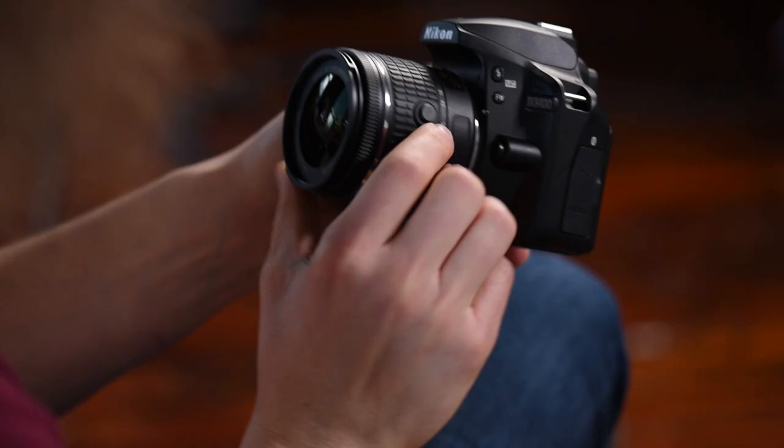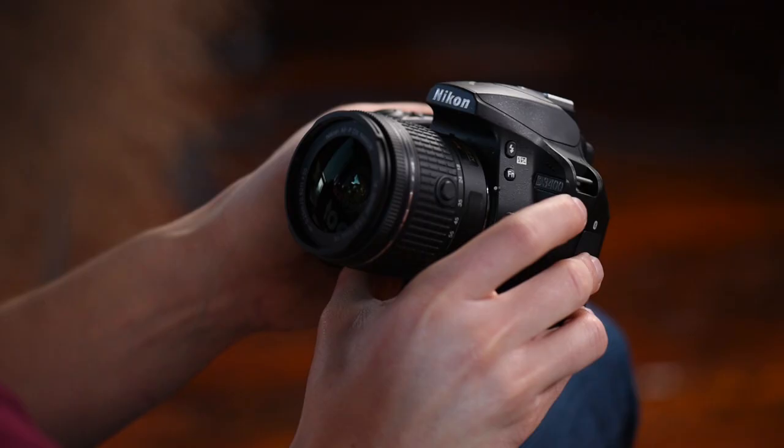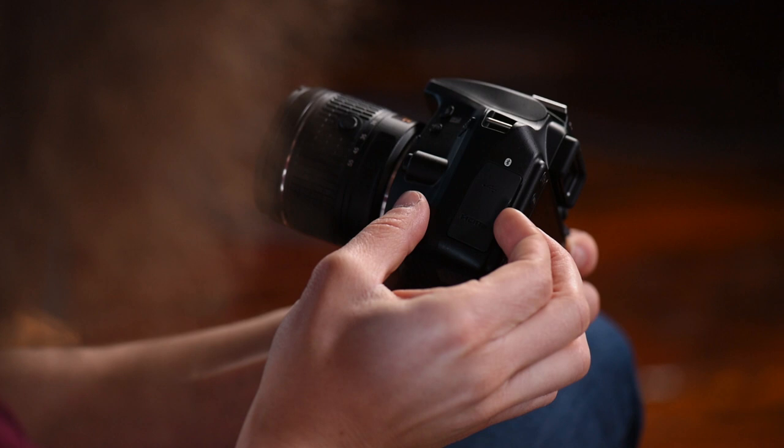Right here you see the camera's badge — this is the D3400. Right above that you see three dots; that's where your microphone is for when you are shooting video.